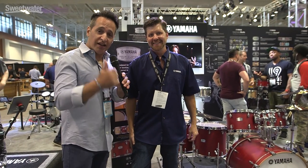I had a lot of fun playing these drums — they really do sound great. Check out my video, and check out any Yamaha product at Sweetwater. Thanks a lot for watching everybody.